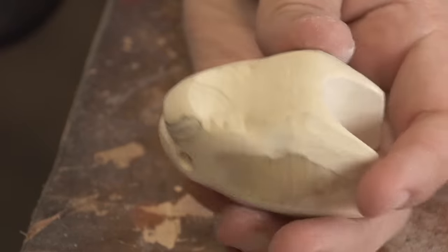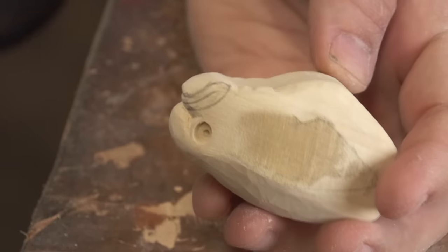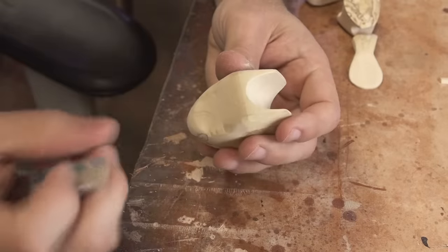I wanted to get rid of all that bumpage down there, but to kind of keep it on the edges still, because the gills will make sense with that.